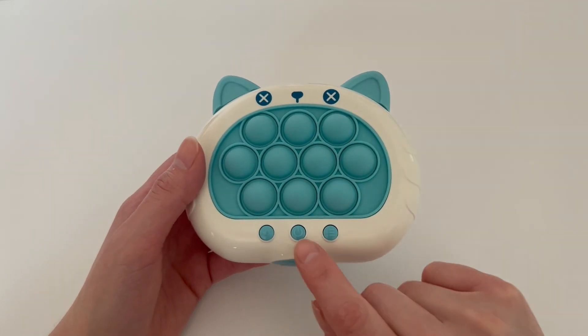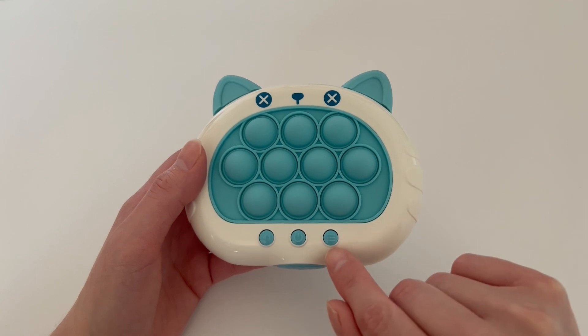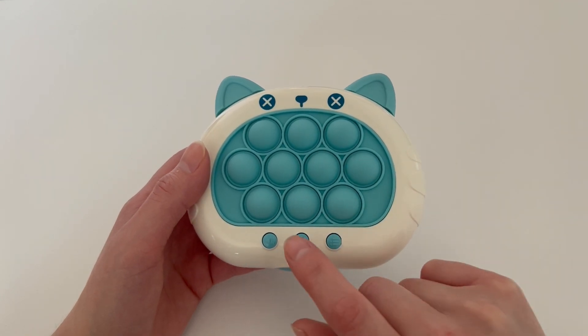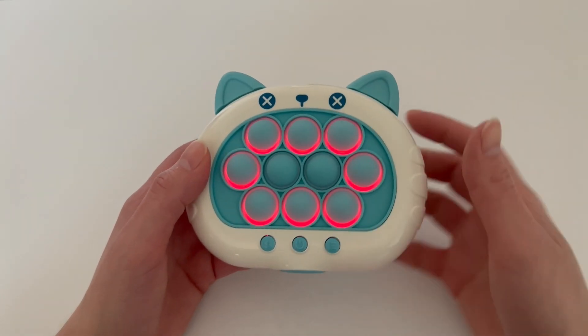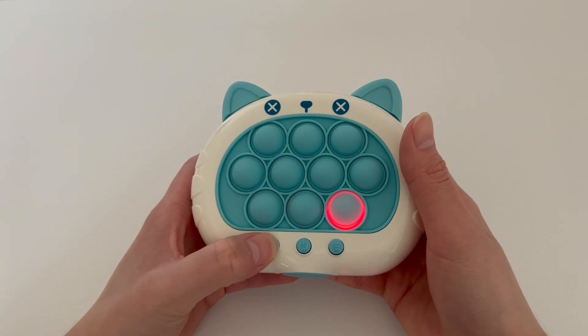Let me show you how it works. First, we have the on button, we have the sound button where you can lower the volume or turn it up, and this button right here changes the mode. Let me go ahead and show you how it works. Welcome to the push game — you can lower the volume like this.